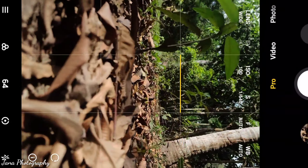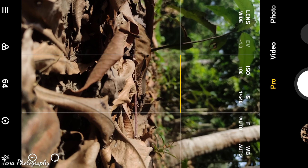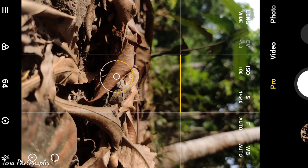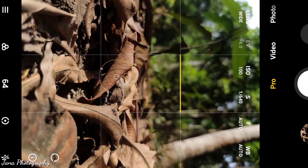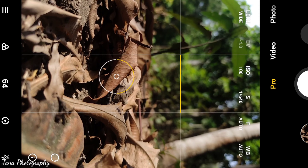So I will take the picture. ISO 180, shutter speed 1/640. The focus is autofocus. I clicked and focused on the brown path, and I think this picture is coming out well.